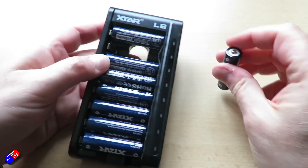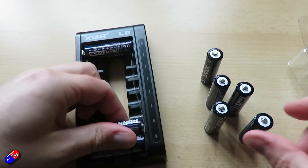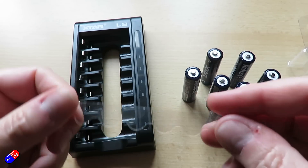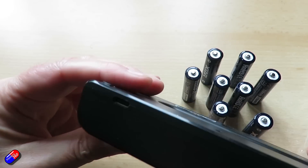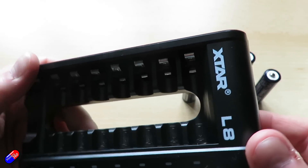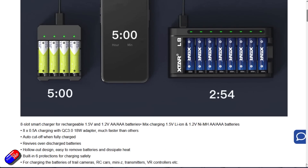The charger itself is an eight-slot smart charger. I tend to use these kind of batteries in sets of four, so it means I can charge eight batteries at once — a complete set and a spare at the same time. It will mix-charge between 1.5V lithium-ion and 1.2V nickel metal hydride in both double-A and triple-A formats, and you can mix and match them at the same time. It has eight outputs each with 500 milliamps charging current, and you need a QC 3.0 18-watt charger to get the best performance.